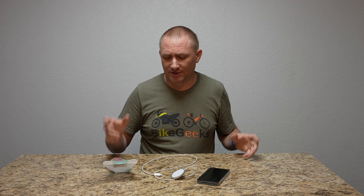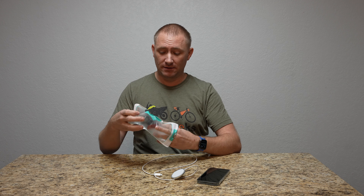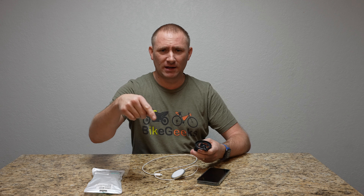Hey guys, welcome back to TechGooch. Today I have a product that I also didn't have a whole lot of hopes for, to be honest about it. When I bought it, I actually didn't know it came in a two-pack — so even better, for the measly price of, I want to say it was like $12. I could be a couple bucks off on that; I'll put a link below.